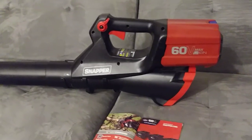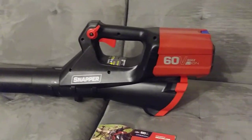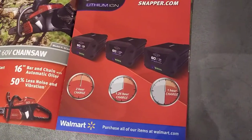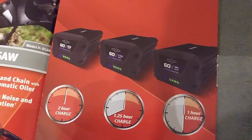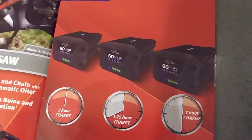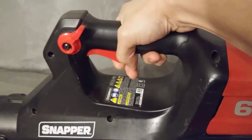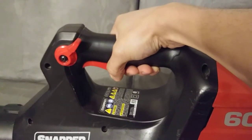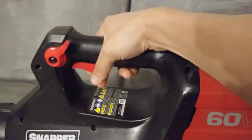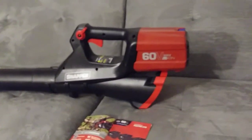I'm gonna try to do a runtime test so you can see how long this unit runs on the battery. They claim one hour and 15 minutes — 1.2 hours — on the 2.5 amp-hour battery. That's probably running it at its lowest speed. If you're running it at full throttle, there's no way you're getting an hour and 15 minutes out of it.